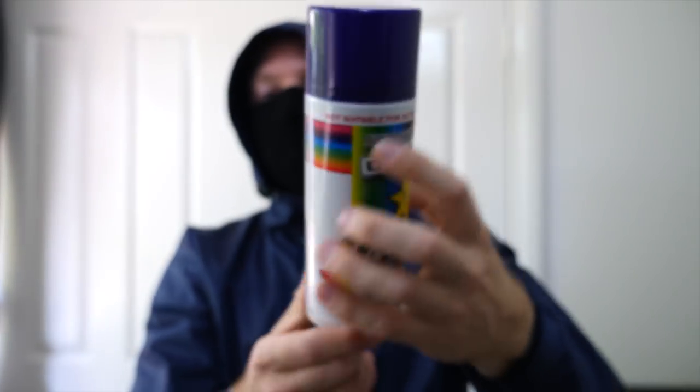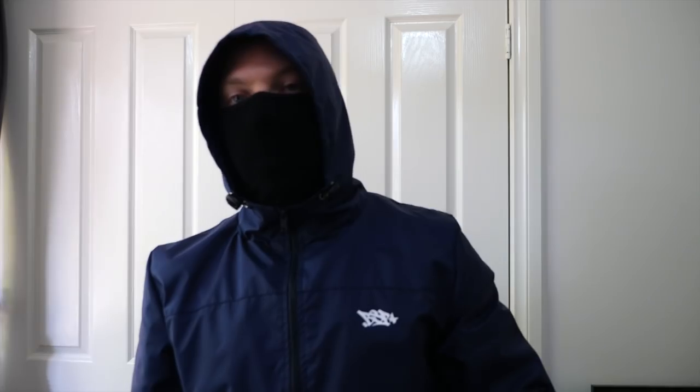I'm going to go to the shops, buy a whole bunch of these and then go do a piece. Let's go see how they come out.